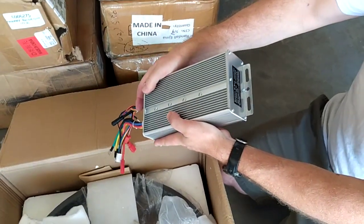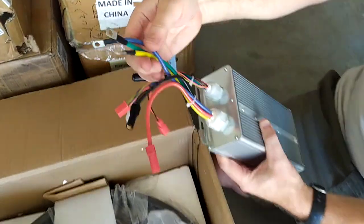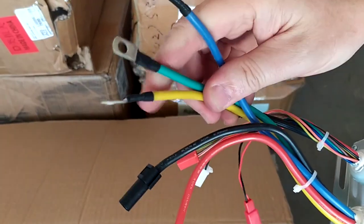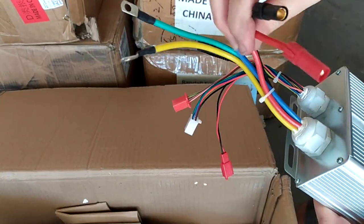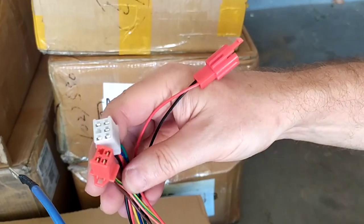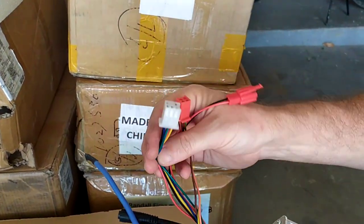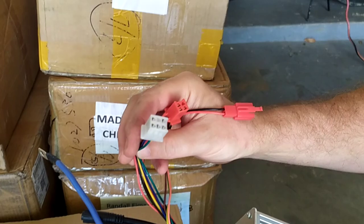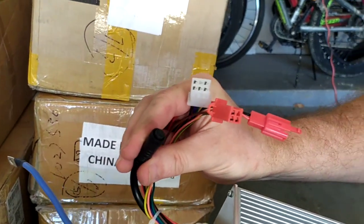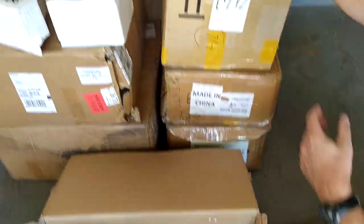72 volts. You've got your three connectors for your motor — these go to your brushless motor and they're color coded. This is your main power. And then you've got your anti-theft connector, your hall sensor connector for your motor, and your main connector for all of your accessories.